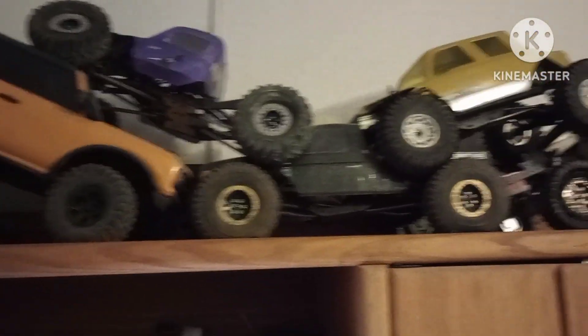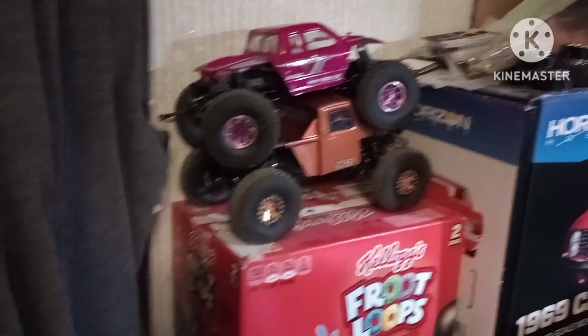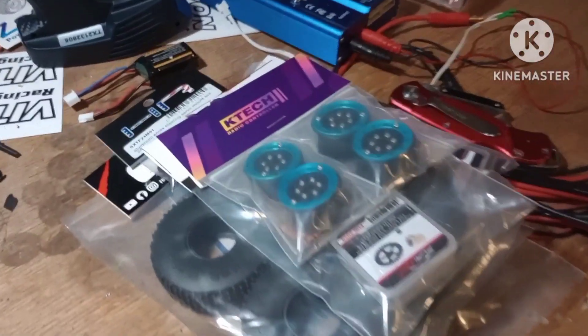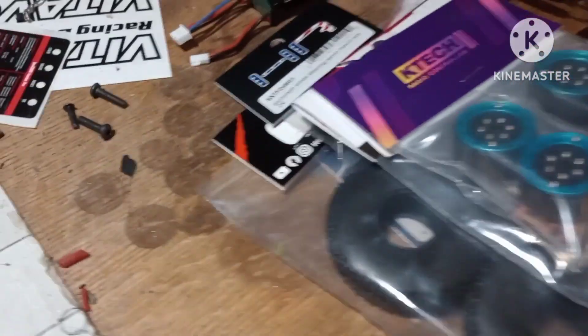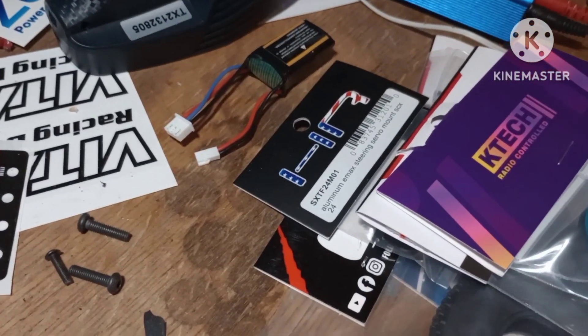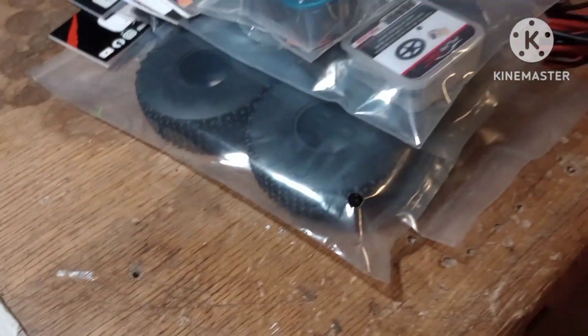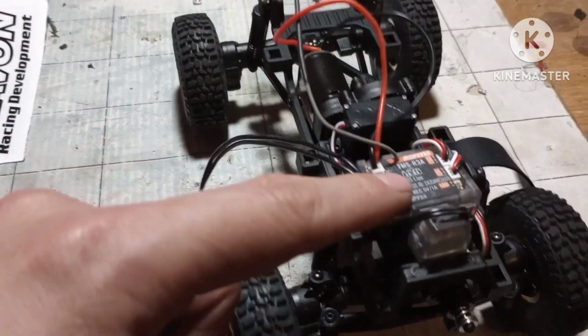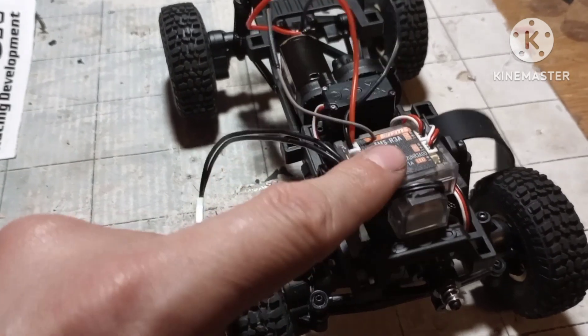You can see my crap pile of rigs just everywhere. And then I got a whole stockpile of stuff for the next build I'm doing for my sister — there's her rams and all kinds of stuff in there for her. But anyway, this video is about this little guy here.